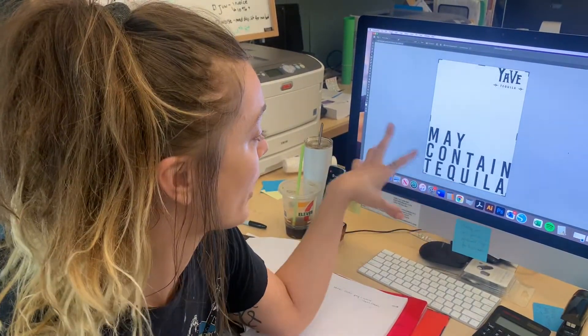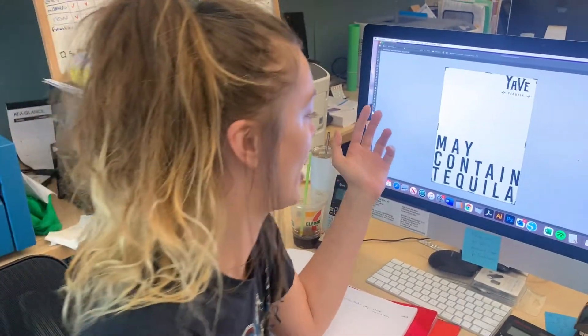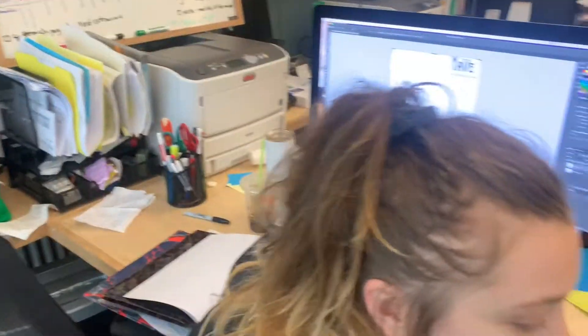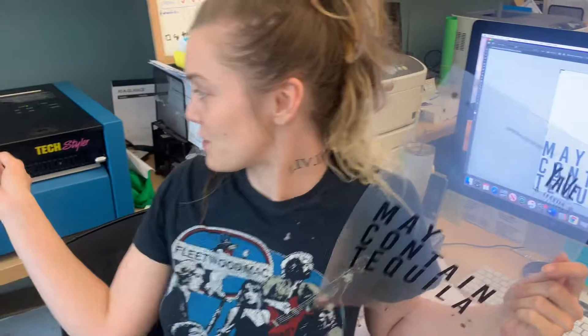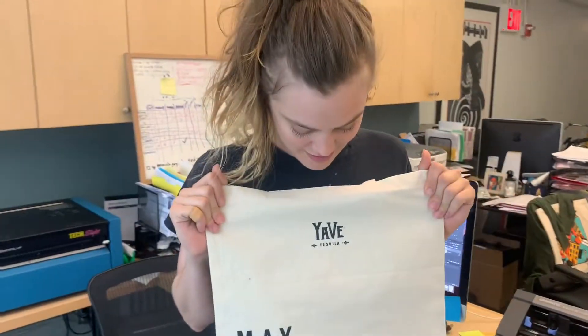The process starts off with either a vector or some sort of JPEG, PSD, whatever the case. We take that and turn it into a film, which gets printed here. And at the end, I'll walk you through a few more processes, but you end up with something like this.